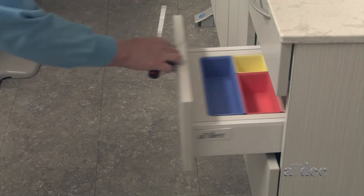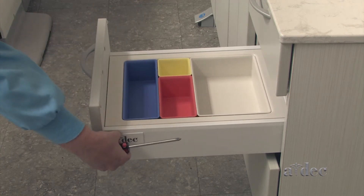To adjust the drawer face alignment, remove the logo cover on both sides of the drawer.